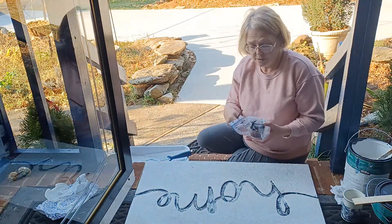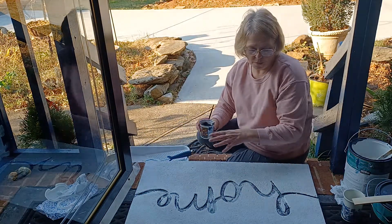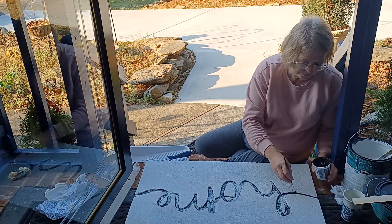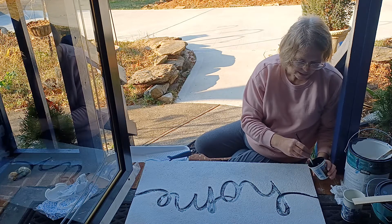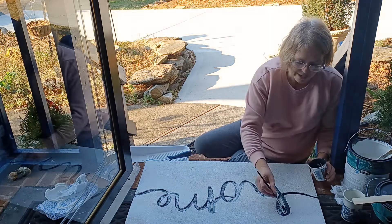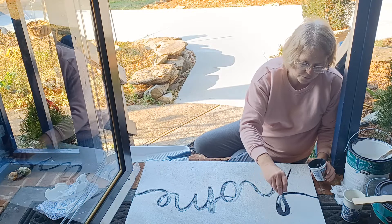Now I'm going to take this little bit of black paint and where I have the letters 'home,' I'm just going to go down in there. You don't usually see any wear and tear down in this indentation because that's not where the foot traffic is.